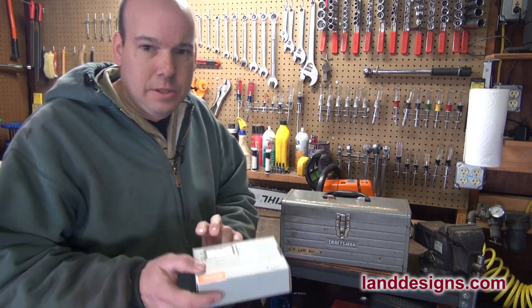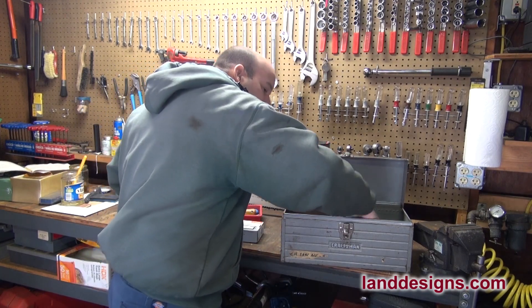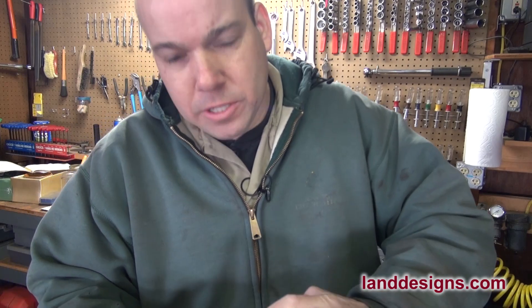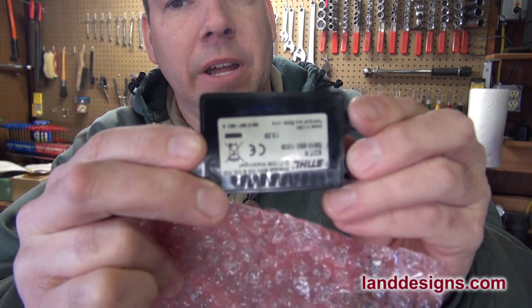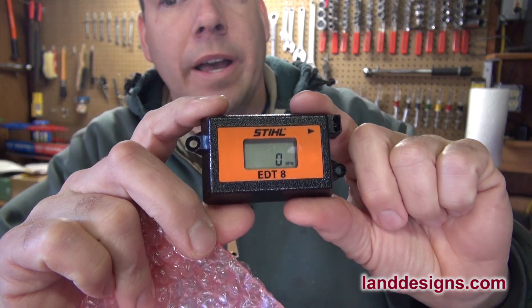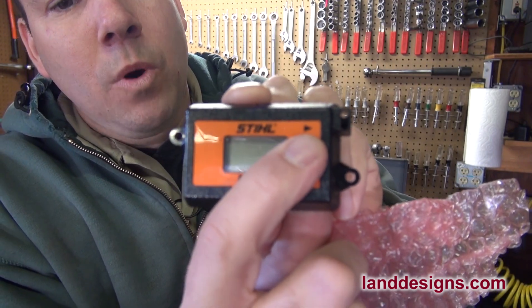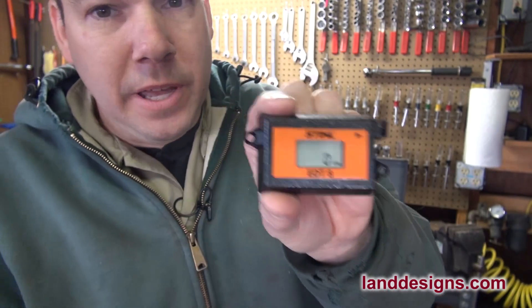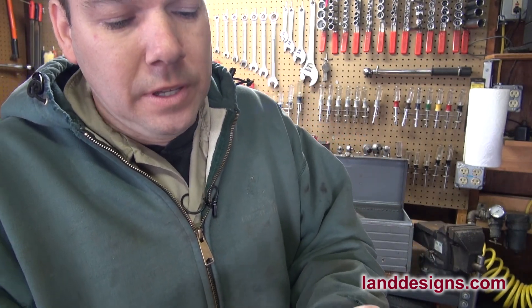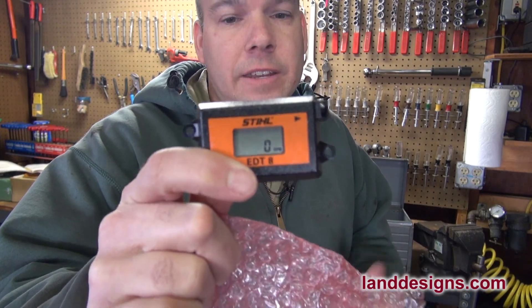I actually keep the tachometer in the box and bring it with me when I'm using the saw. This little guy here is the Stihl EDT8. If you look at the back, there is no battery compartment — they say the battery should last quite a while. You see this little arrow on the front? You want to put this arrow as close as you can to the spark plug when it's running, and it will count how many RPMs your saw is running at. It's small enough to put in your pocket.